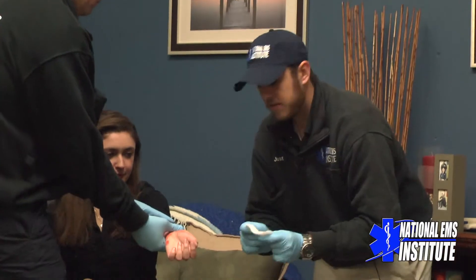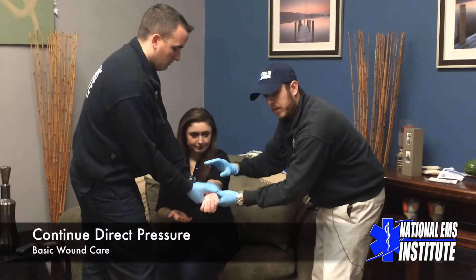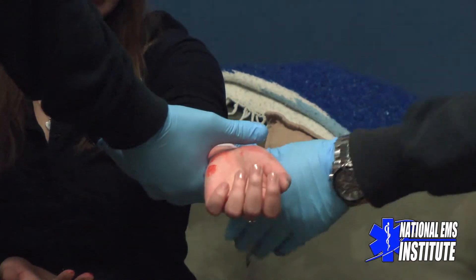Once you take your gauze pads — as I said, you can get them at any local pharmacy — step one is direct pressure, holding down nice and tight. The idea is we'd like the blood to aggregate, the platelets to get to the site of injury, and that's going to allow the clotting factor to take place. So do not be shy about keeping direct pressure and holding that wound nice and tight.